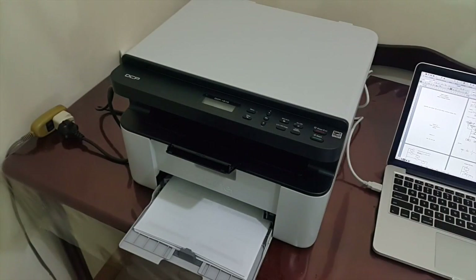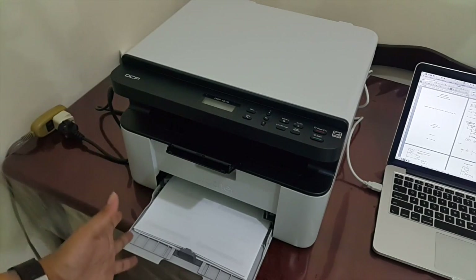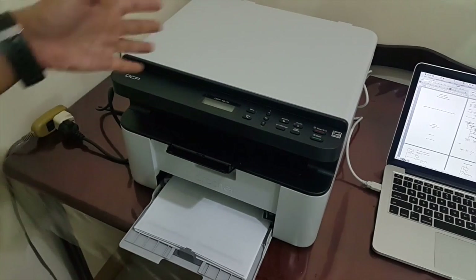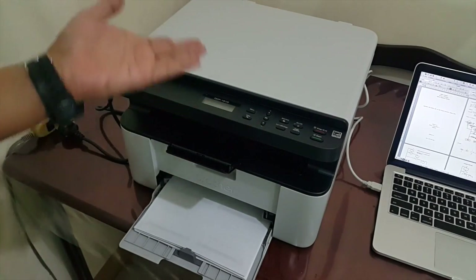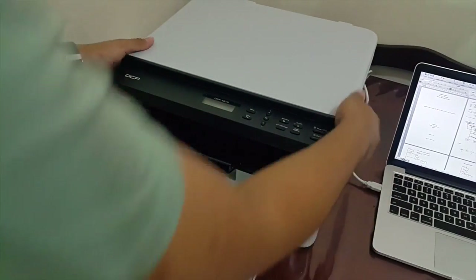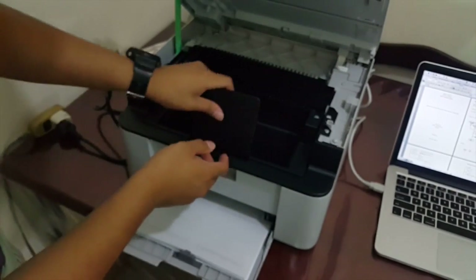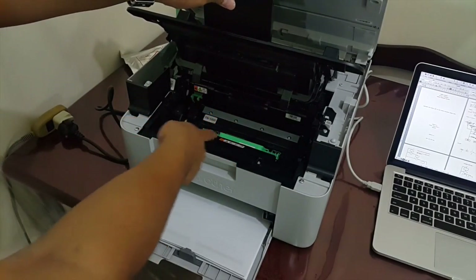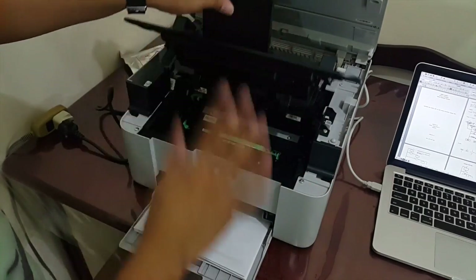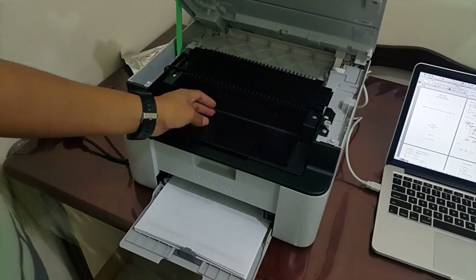Alright guys, I'm back. We have here the Brother DCP 1510 monochrome laser printer. Again, this is a monochrome printer — that's why it uses a toner and it's black and white. It's great for business, for photocopying, and for printing text-based documents like theses. As for how I installed the toner — I just opened the printer on this side, and there we go, that's where the toner goes. It was a bit tricky to place, but as long as you read the manual — which I didn't.